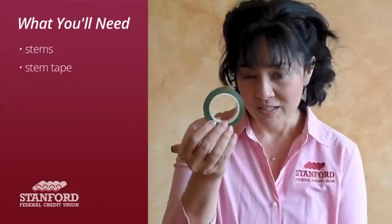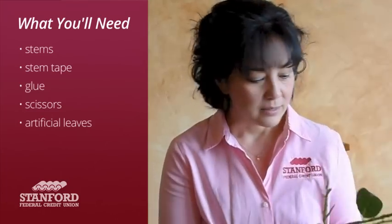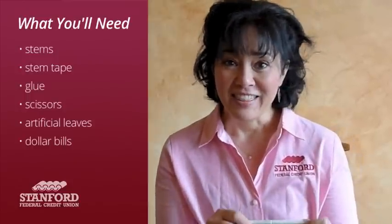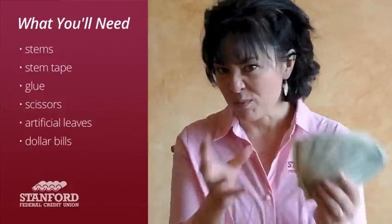The other thing you're going to need is stem tape, which is what's going to keep the rose together. You'll also need some glue, scissors, and you can buy a little stem of leaves to decorate the rose with — you can get those at Michael's too. Most importantly, you're going to need dollar bills. You can use one dollar bills, which is what I'm using, or you can go higher — fives, tens, twenties, hundreds — depending on the gift you want to give. I've chosen to do four bills per rose, and while WikiHow says you can go up to seven for a fluffier rose, four makes a nice-looking rose.